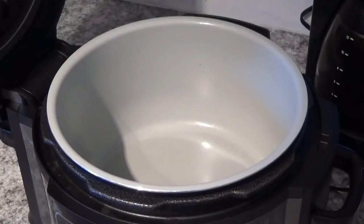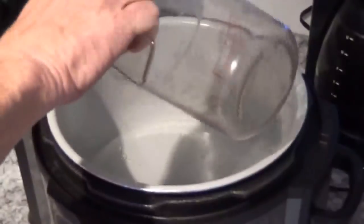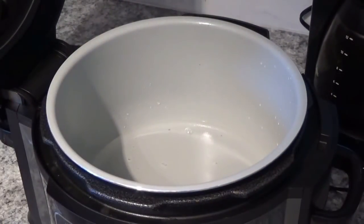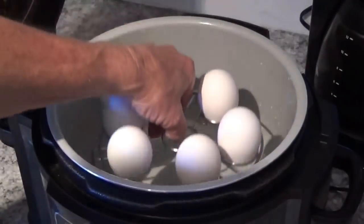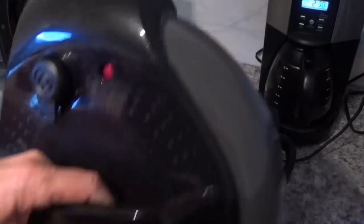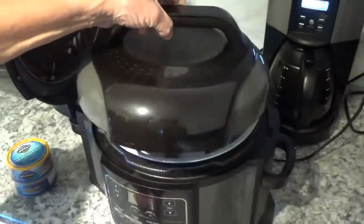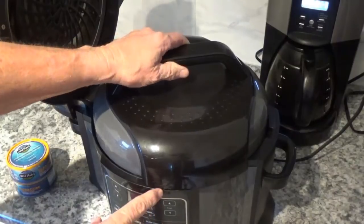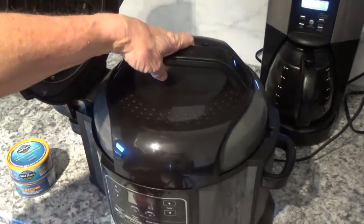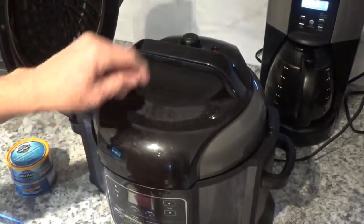First thing we want to do is put water in our Ninja Foodi here — put one cup of water in and now we'll put these five eggs in here. Then we'll put the pressure lid on top. If you're not familiar with the Foodi, put it in the back and in the front here you've got these arrows that line up. Get them on there just right and turn it clockwise until it stops — you can't pick up on it or anything.